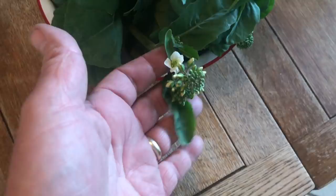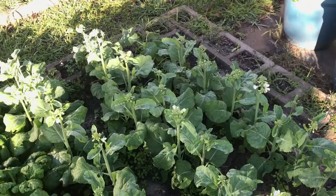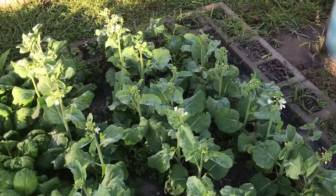One thing we have to remember about this crop is it was just a week and a half, maybe two weeks ago, that I had to spray with Bt. We had chewing insects — caterpillars — and the Bt worked. You don't see any caterpillar damage on any of that new growth. But with Bt, you want to give it at least three or four days before you harvest, and then you want to wash your produce really well. So make sure to wash this really well.